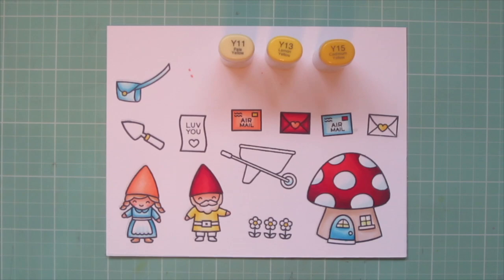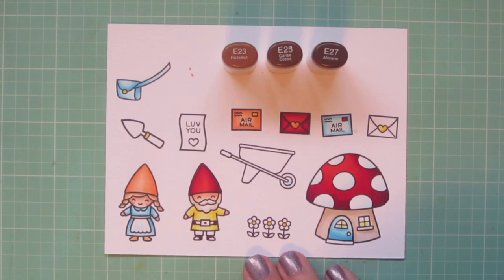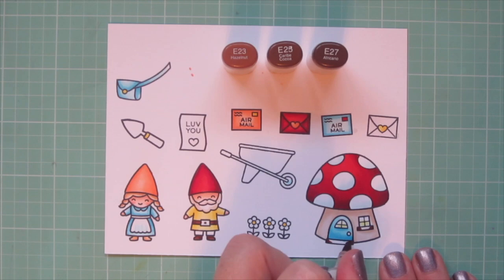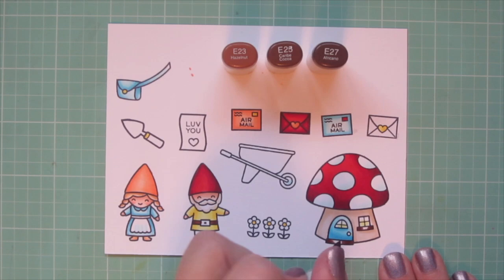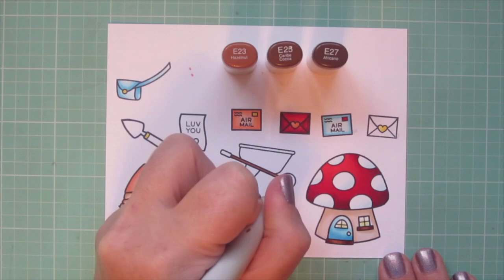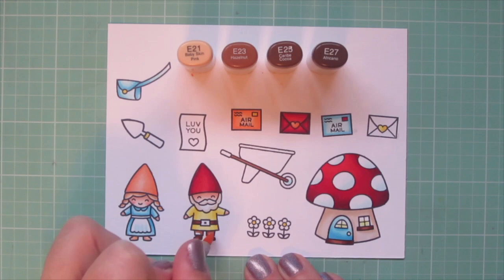For the boy gnome's belt and shoes I'm going to use E27 and E25 — just a little E27 as my darkest blended out with E25. I'll carry these colors over to the door jam and window ledge, using E27 on the outside edges and blending toward the center with E25. I'm also going to squeeze E23 in there since there's a bigger area to color. I'll do the wood part of the wheelbarrow with E23, then color in his pants with E23 blended out with E21 so they'd be a little different from his shoes. I did the belt buckle with E21 as well.